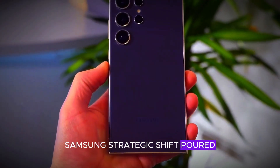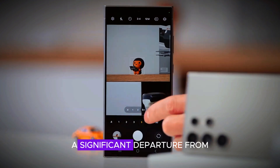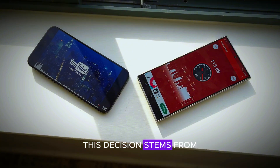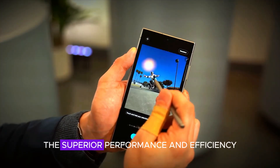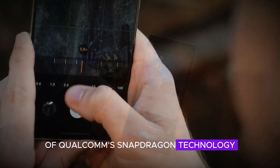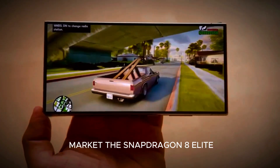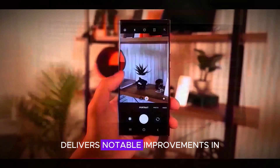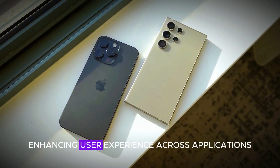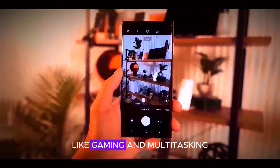Samsung's strategic shift toward using Snapdragon chips marks a significant departure from its previous reliance on in-house Exynos processors. This decision stems from a desire to leverage the superior performance and efficiency of Qualcomm's Snapdragon technology, which has proven competitive against other high-end chips in the market. The Snapdragon 8 Elite delivers notable improvements in processing power and energy efficiency, enhancing user experience across applications, especially in demanding tasks like gaming and multitasking.